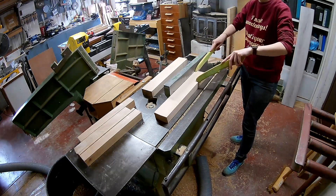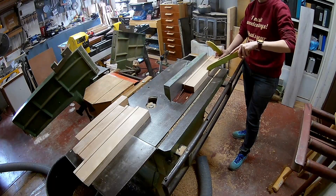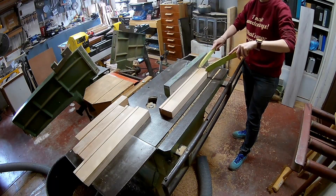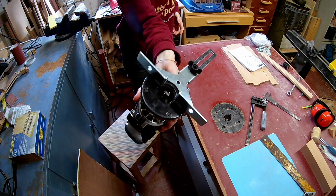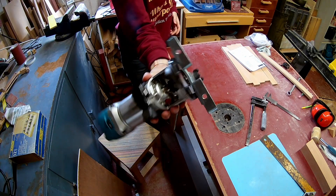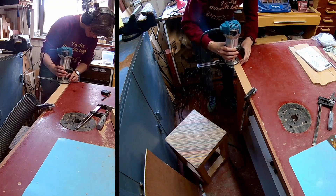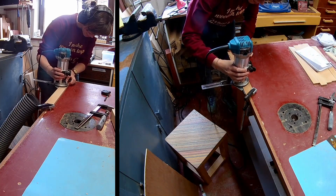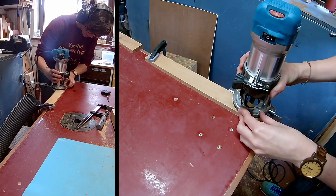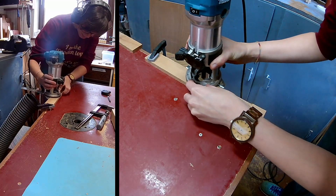Now it's time to make the box. Here I was routing a rabbet in the planks for the box. Later on I realized that it would be stronger if I made a groove instead of a rabbet. So if you're planning to make such a block set with a box, I would suggest you to cut a groove instead of a rabbet.